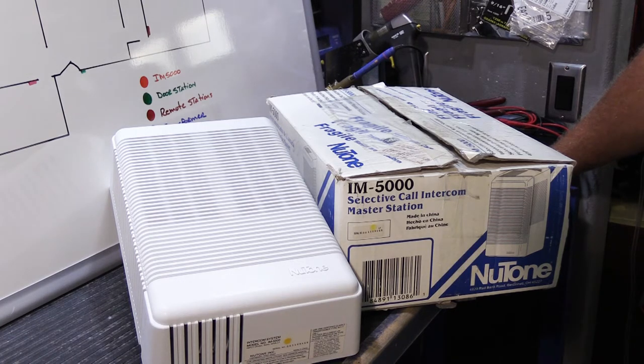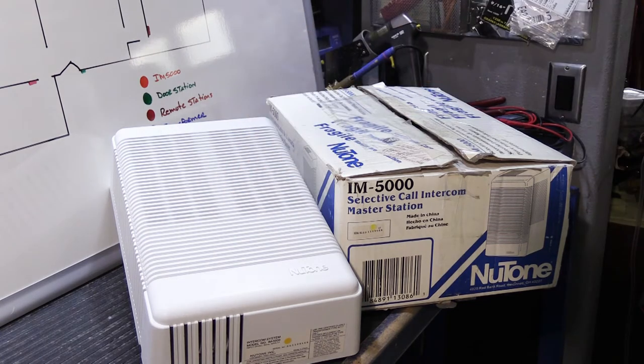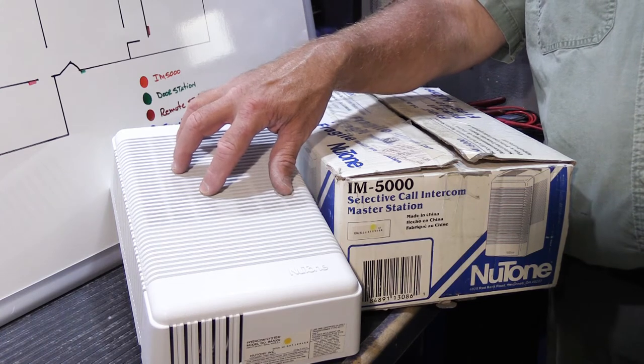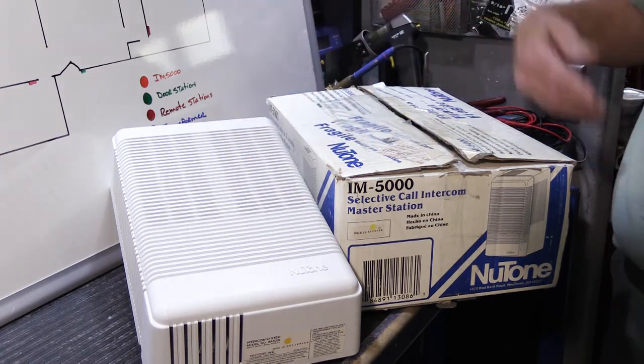There are a few new tone intercom systems where troubleshooting doesn't fit that pattern: the IMA 516, the 70s model i600 system, and the IM5000 system. The IMA 516 has a central amplifier that doesn't do anything on its own — it's essentially the master station. The i600 has a control unit, not a master station. The IM5000 control unit gets installed in an out-of-the-way area — the garage, basement, a coat closet — and on its own, it doesn't do anything.